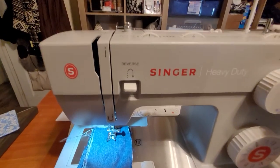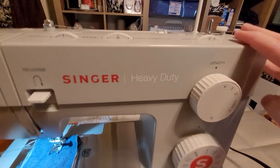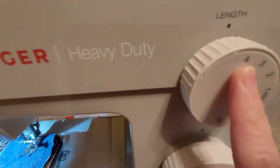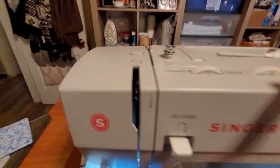Anyways, I got this sewing machine — Singer 44S, heavy duty. I got it at Walmart. I've set it to number four, and number six, and the tension at number four.